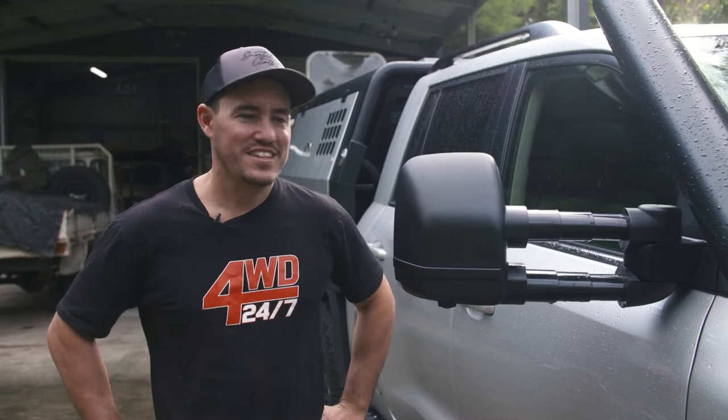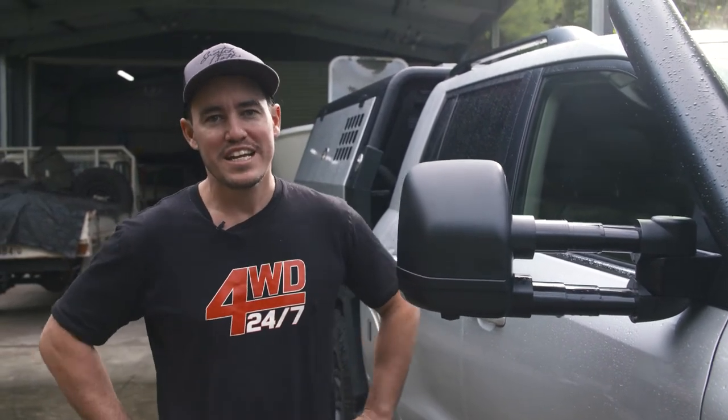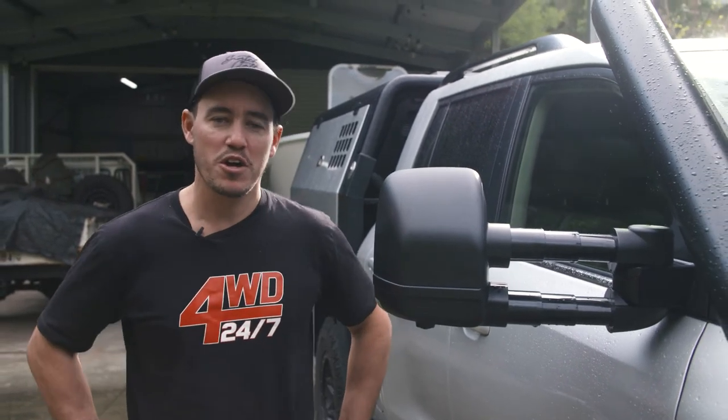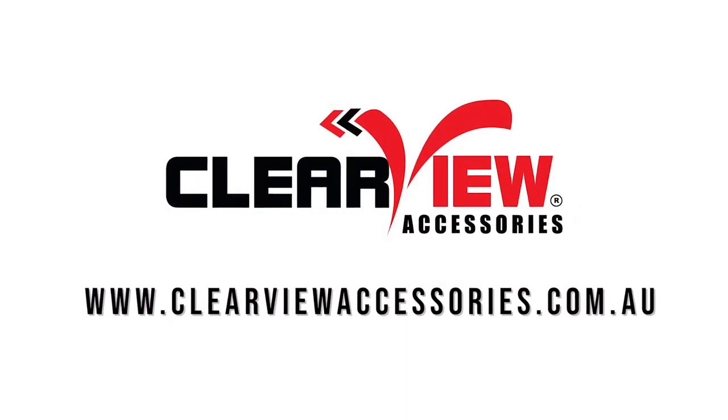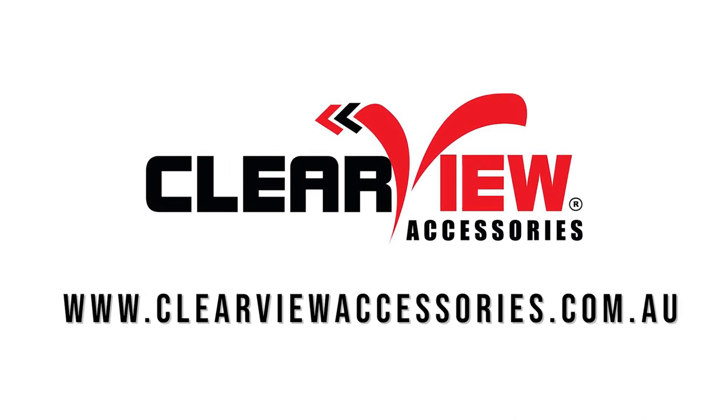There's no denying the facts — the next-gen Clearview mirrors totally outperformed the factory mirrors. They make towing just so much easier, not to mention a heck of a lot safer. So if you want to get your hands on a set, go to clearviewaccessories.com.au or check out one of their 700 dealers Australia-wide.